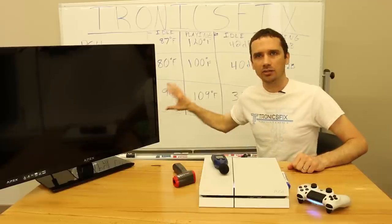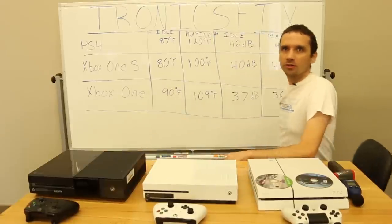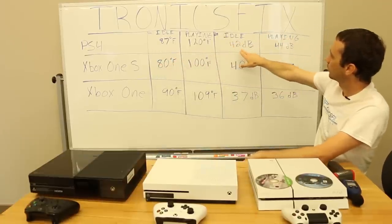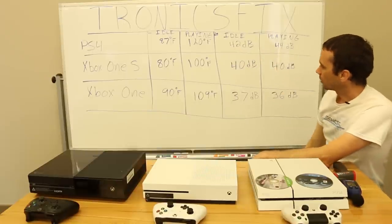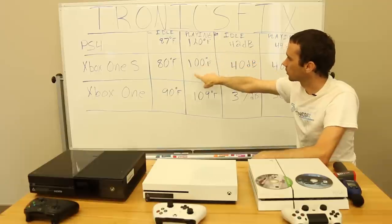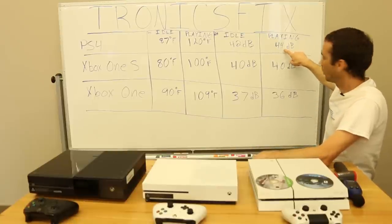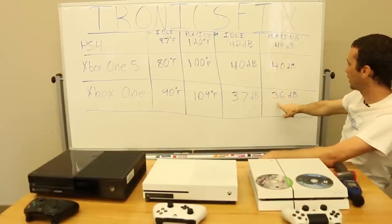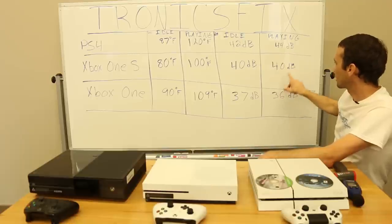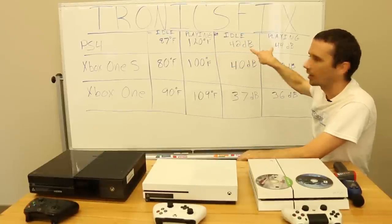I'm going to get this TV out of the way so you guys can see the full chart. The PS4 at idle was 87 degrees, playing 120 degrees; decibel level at idle 42, while playing 44. You can clearly see the PS4 runs hotter — 120 degrees versus 100 degrees on the Xbox One S and 109 on the Xbox One. It also runs a little bit louder at 44 decibels while playing, versus 40 for the Xbox One S and 36 for the Xbox One.